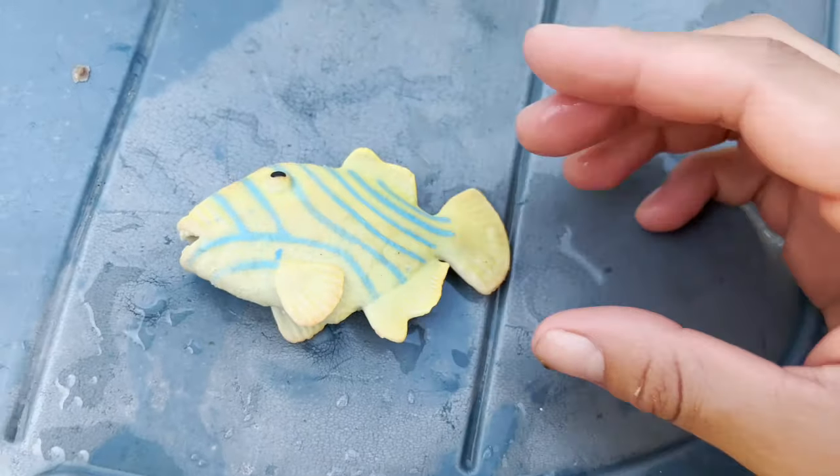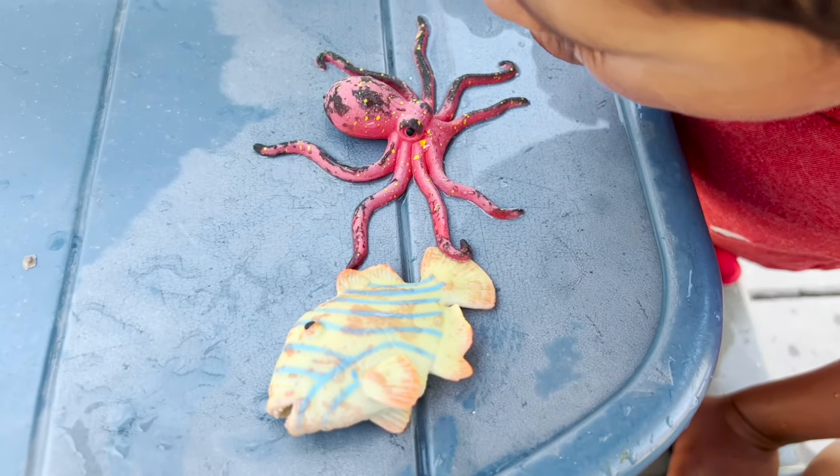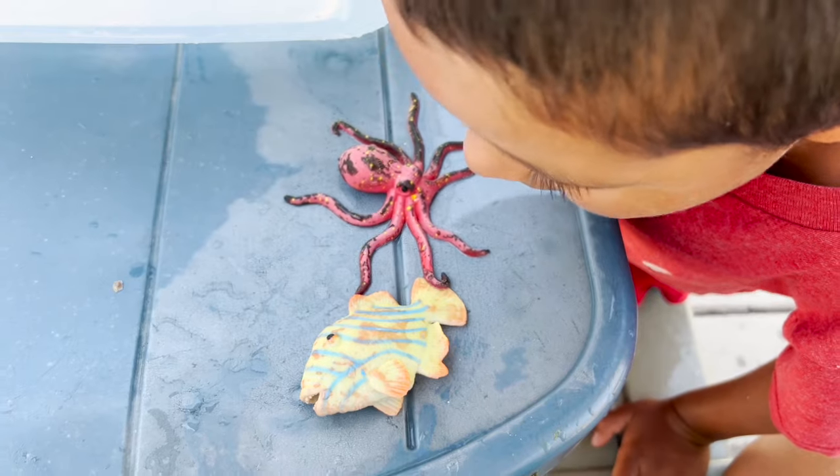Let's watch it change back into its original color. Look — they're already turning back into their original colors.